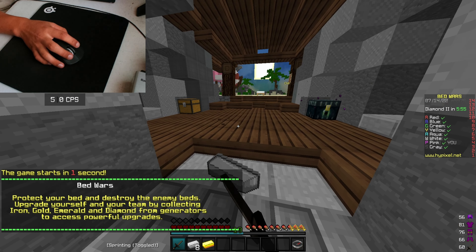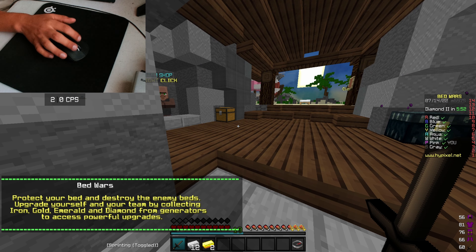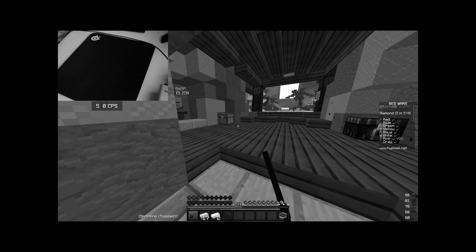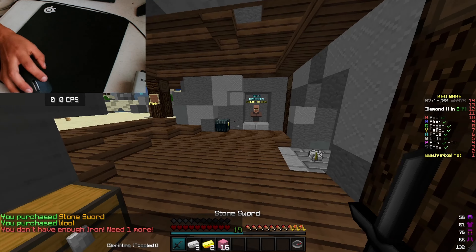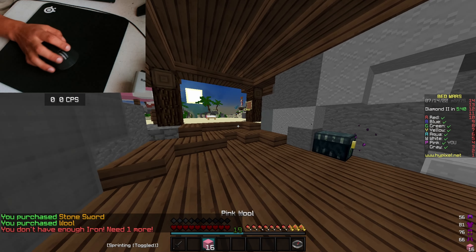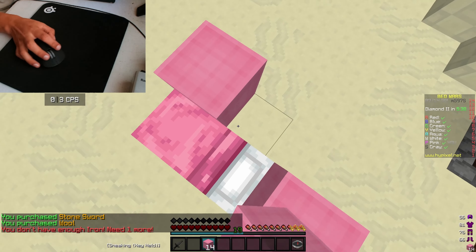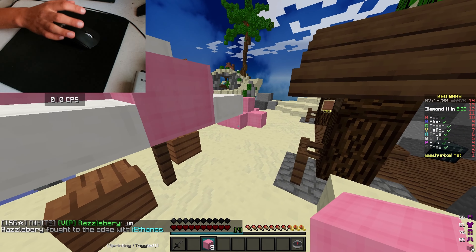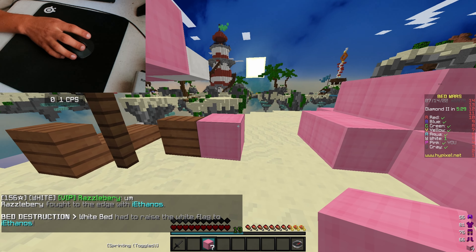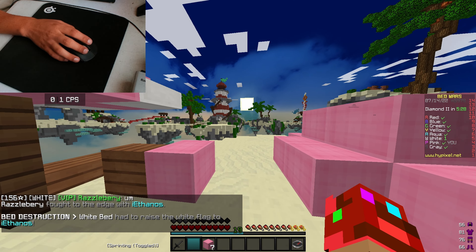The mouse at first when I first got it, the clicks kind of threw me off — the way it clicked. It only threw me off because the mouse I used to play with was the Glorious Model O. It's a pretty good lightweight mouse, and it's actually really good for Minecraft because it like double clicks — you click once and it registers two clicks. I don't know if I can do that here.